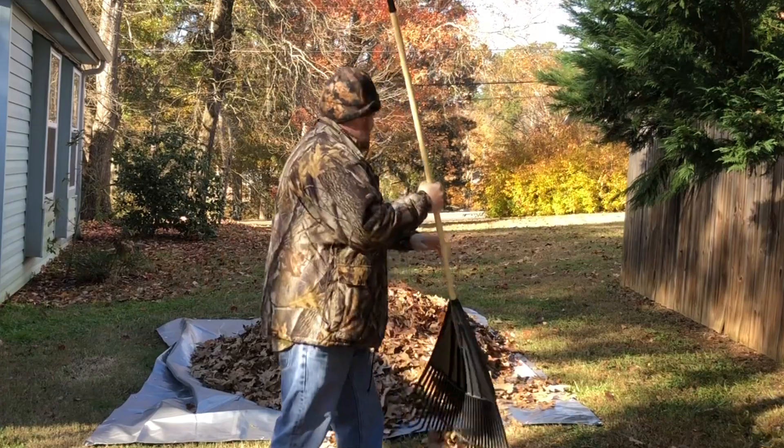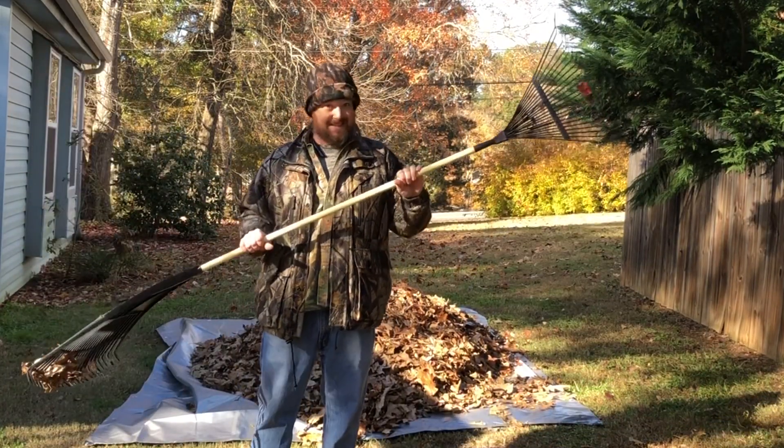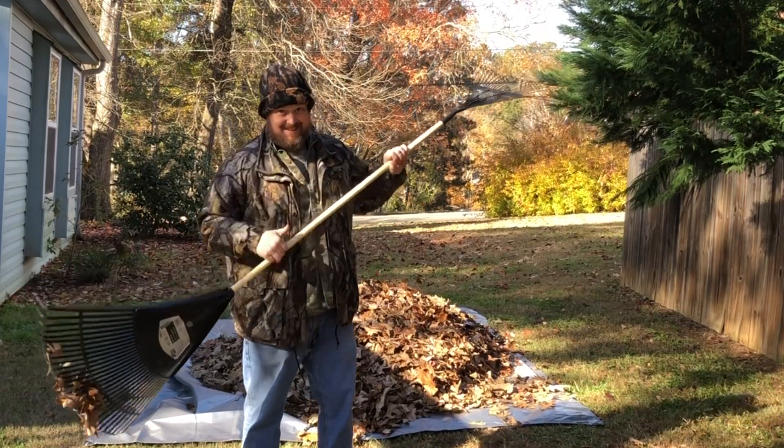There you go — the universal leaf and yard rake. Y'all come back now.